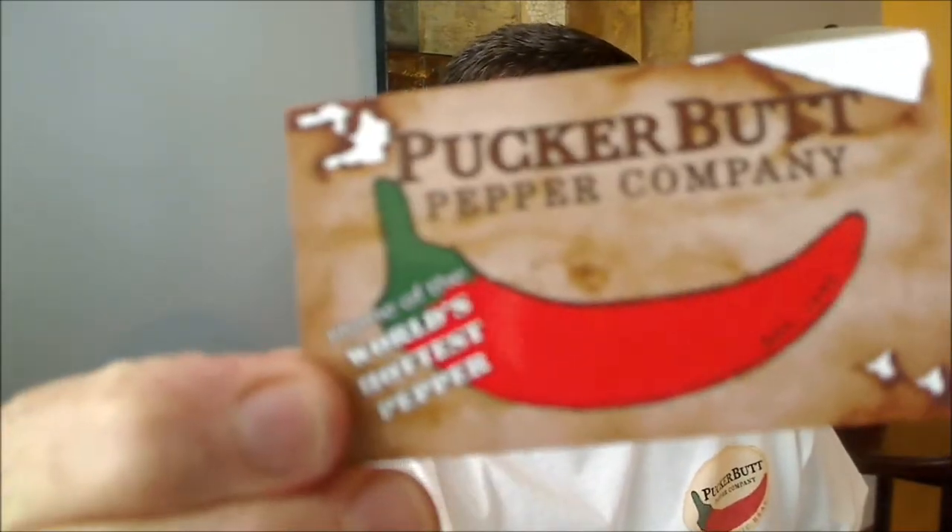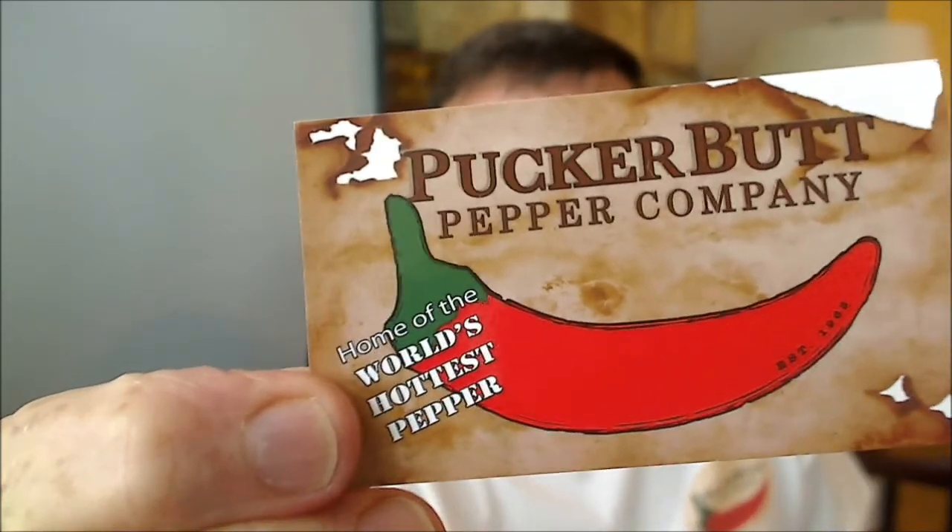Hey everybody, how's it going? Bill Moore back again with another fresh pod review from my friend Ed Curry and the Pucker Butt Pepper Company, home of the world's hottest pepper.